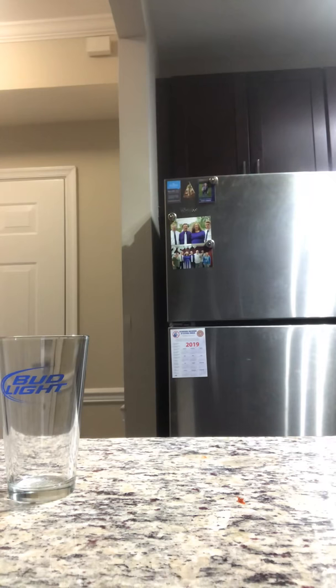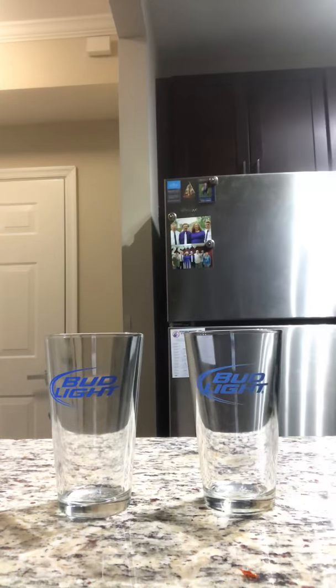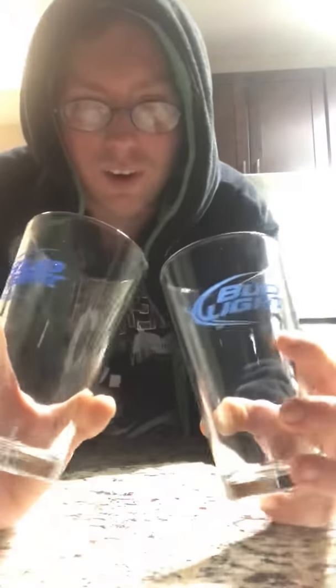That's right — not just one, but two glasses of beer. Yeah, beer for you and me to get up in there. Now what do I mean by this? Let me show you — these glasses are both the same, both identical glasses.